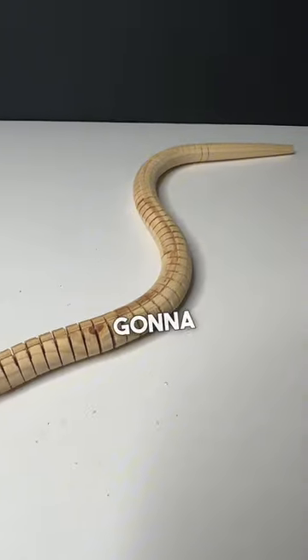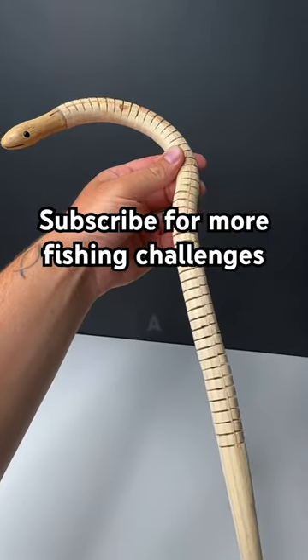But for now, make sure you're following because we're going to turn this snake into a lure next. I know we could catch a fish on this baby.